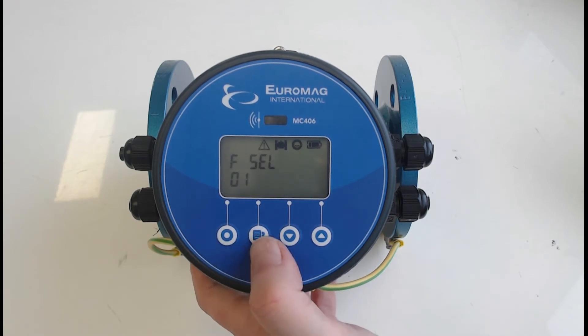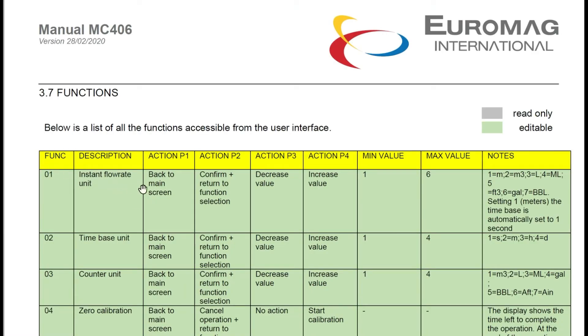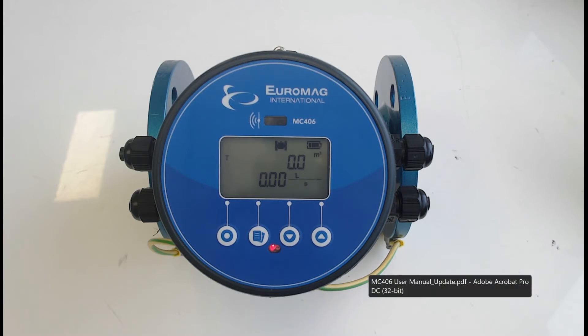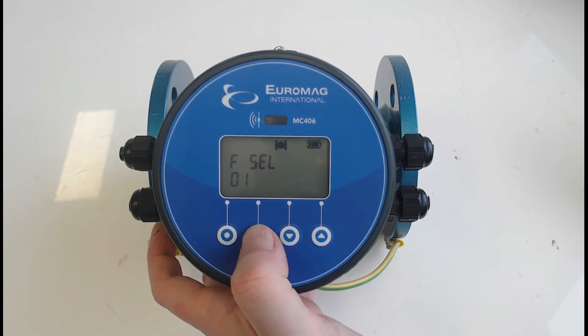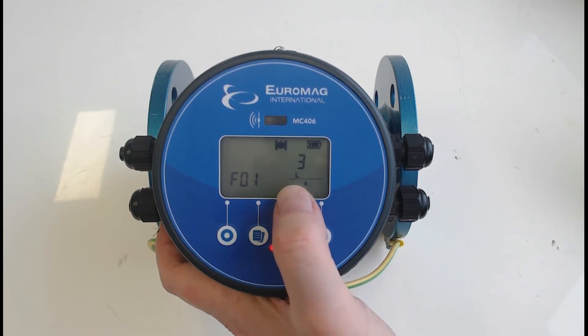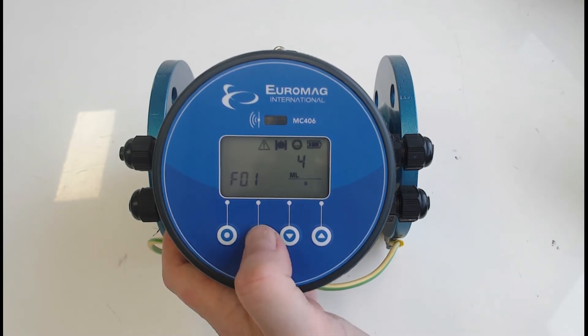Going back to the first function codes: the first one is your flow rate time base, currently set to liters per second. We're going to change that to megalitres per day. The totalizer shown at the top is in kilolitres — we'll change that to megalitres as well. So we'll change the flow rate unit to megalitres, time base to days, and the count units for the totalizer to megalitres. Press the page button to enter the parameter, scroll through the various settings, and change to the desired unit — megalitres.